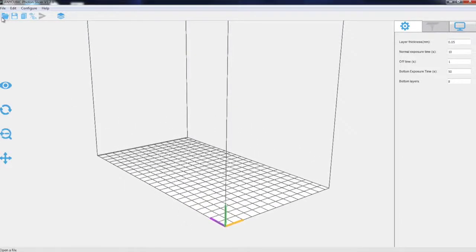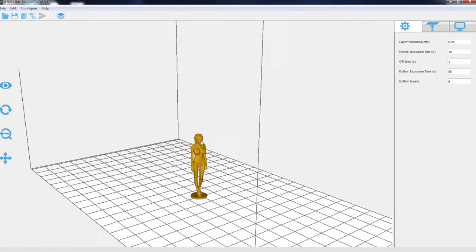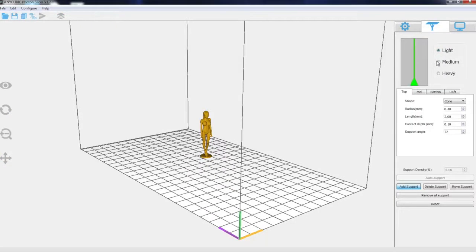Let me open a file. This is my Sexy Cyborg figure base, 22 mm. So let's take a look. The layer thickness is 0.05. The normal exposure time is 10, the off time is 1. The bottom exposure time is 50, and the bottom layer count is 8. Let's check out the other settings.